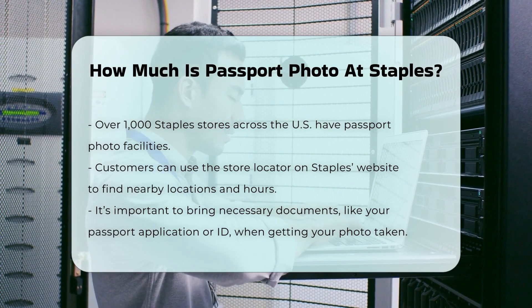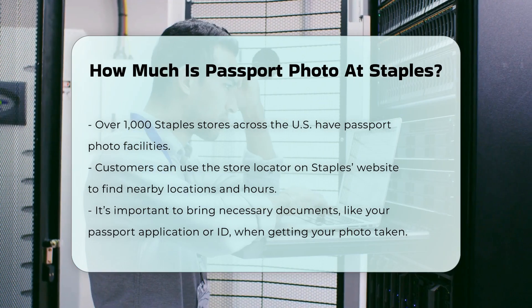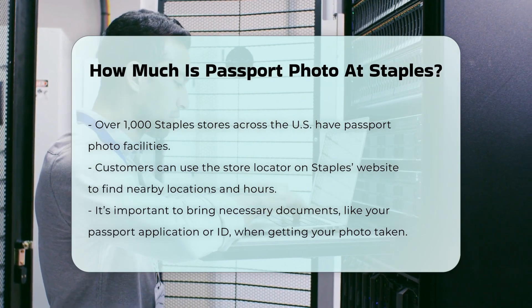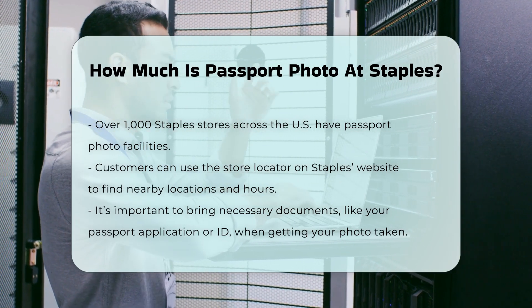When you go to get your passport photo, make sure to bring any necessary documents, such as your passport application or identification. This will help streamline the process.